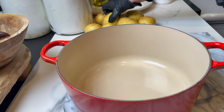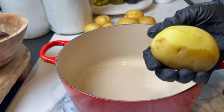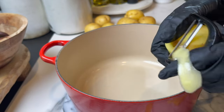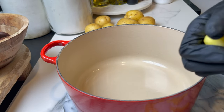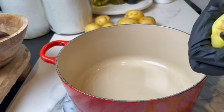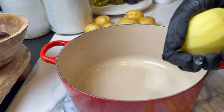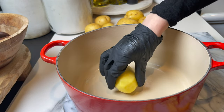Hey guys, welcome to Dainty Bite! Today I'm going to show you how to make the most amazing mashed potato recipe. This one is sage brown butter infused mashed potato that is crazy good — great for the holidays. Let me show you how to make it and let's get started.